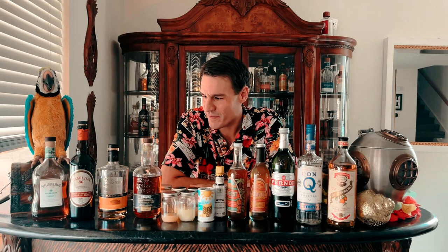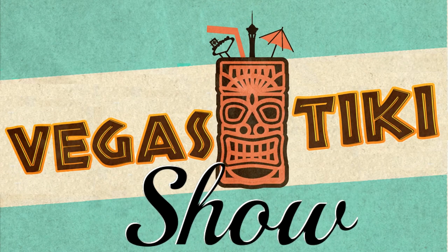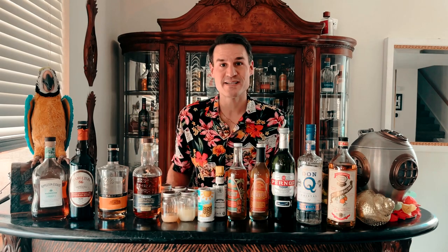What in the hell is up with all these bottles? We'll find out in just a second. Aloha and welcome to a very special edition of the Vegas Tiki Show. This is an episode I've been wanting to do for quite a while. As you can see from the million bottles on my bar, I'm making a lot of drinks today.